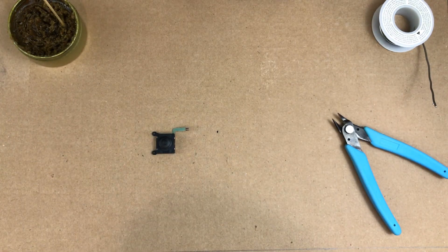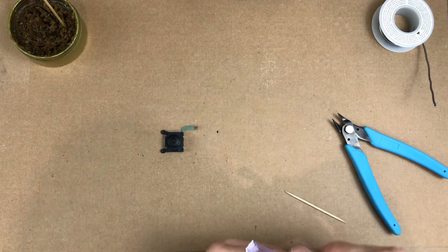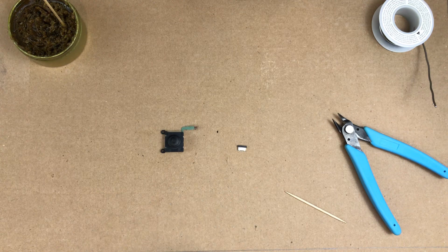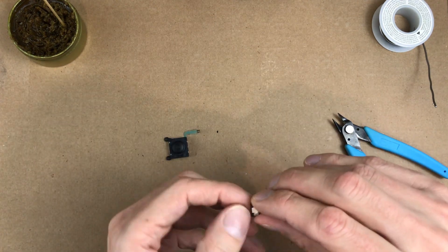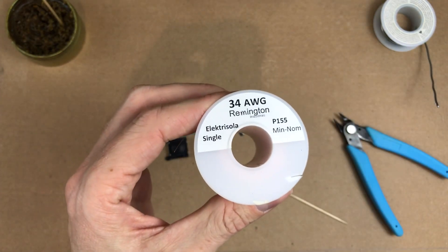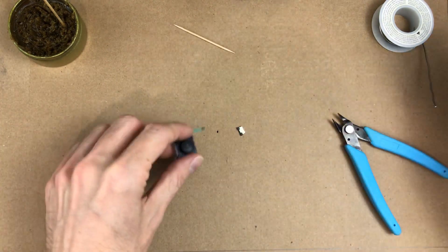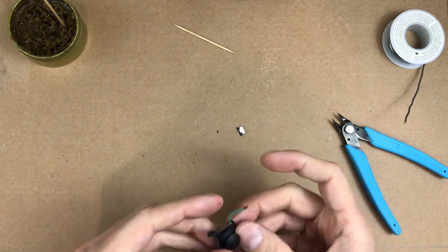I want to try and upgrade it this time and use the PSVita analog stick. This ribbon cable is going to make it a little bit more difficult. I think there are breakout boards you can get, but I'm going to try to avoid that. We can just use this connector and some tiny 34 gauge magnet wire to avoid that breakout board. I think I can do it like this.